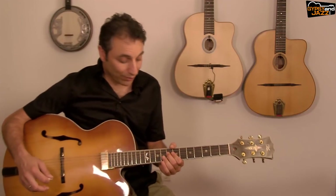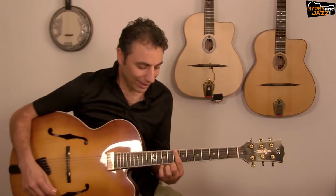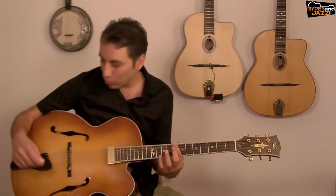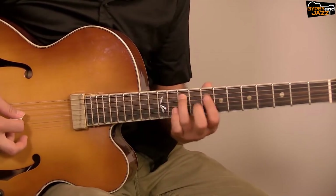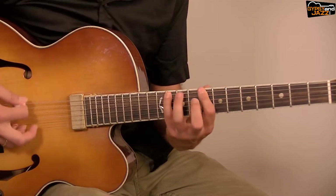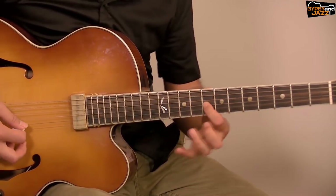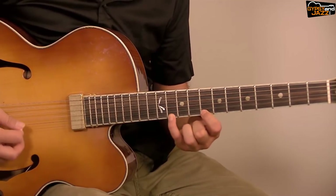I added a C minor seven arpeggio. Let's learn it too: I start from C, E♭, G, B♭ and C — then E♭, G and B♭, and C and E♭. This is the C minor 7 arpeggio.